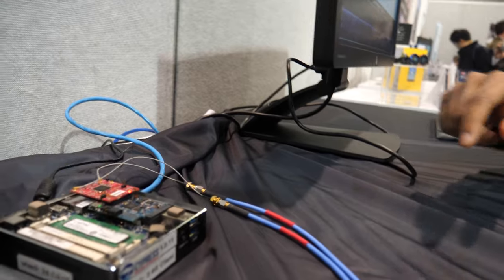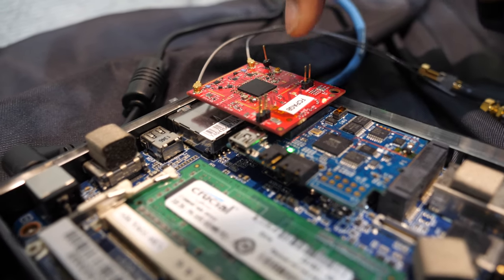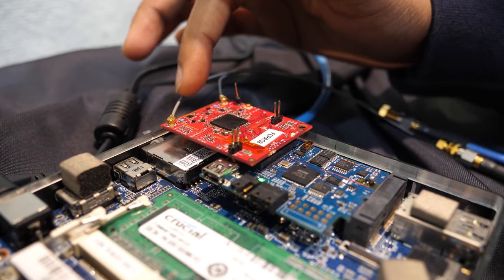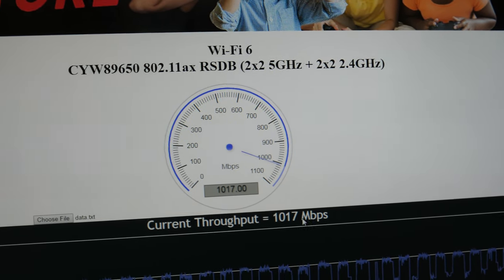Here at the show we're launching Wi-Fi 6 today. This is called the 89650, a 2x2 802.11ax Wi-Fi chipset — a real chip actually running right now. What we've got running here is a SoftAP and station demo, with the client connected to our SoftAP and IPERF running between the devices. You can see that the peak throughput is over a gigabit — almost Ethernet speeds using wireless. The raw Wi-Fi capability is 1.2 gigabits, and after negating TCP and UDP overhead you get effective throughput of about a gigabit.